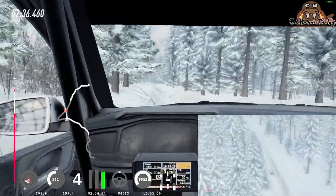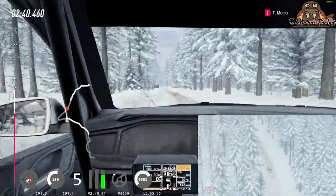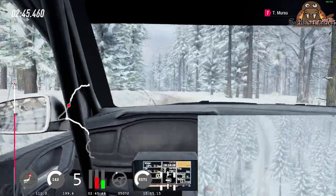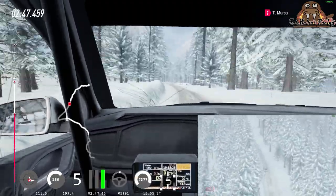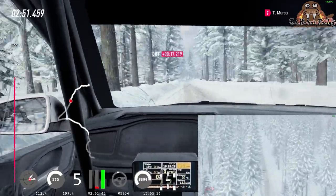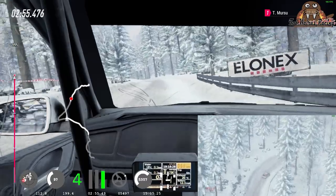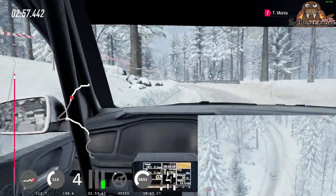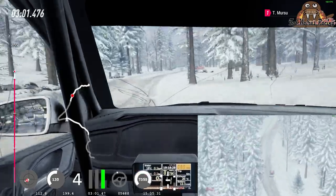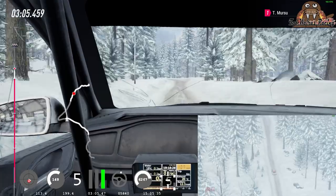6 left of a jump 100, flat right into 6 left long. 100. 6 left 80 caution slow crest 3 right, into 4 left long tightens 50 over crest 6 right opens over dip, keep right of a 100 5 left caution 60 for right, tightens 3.